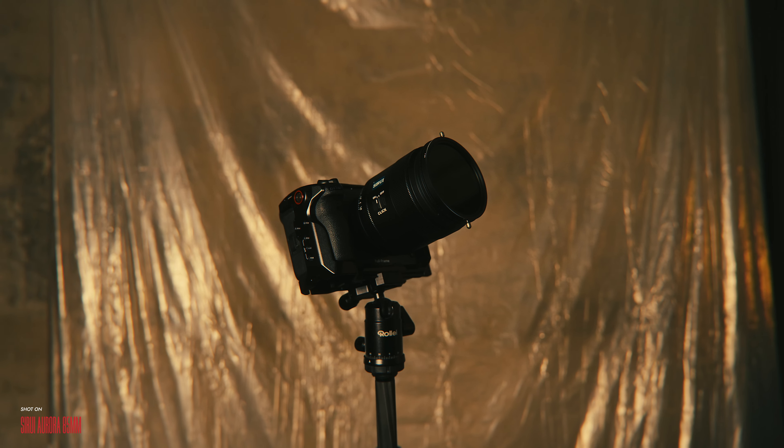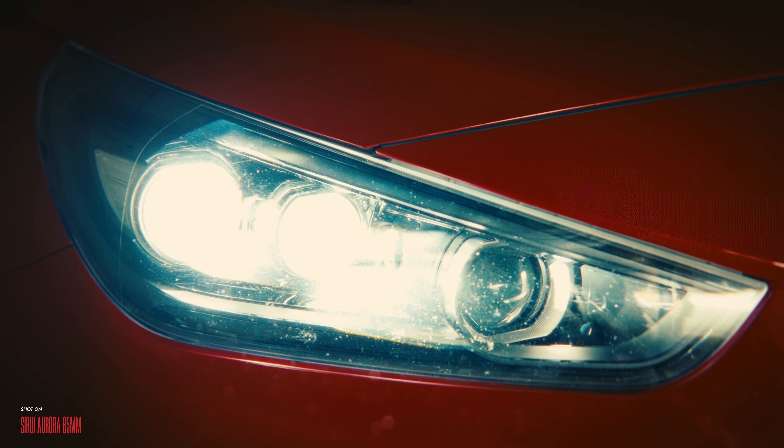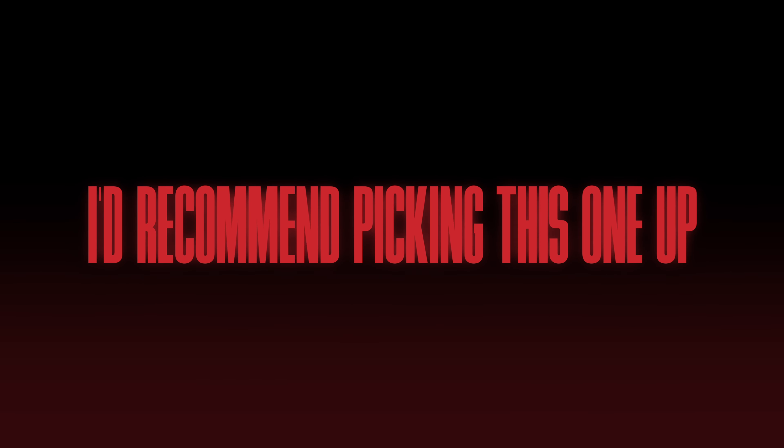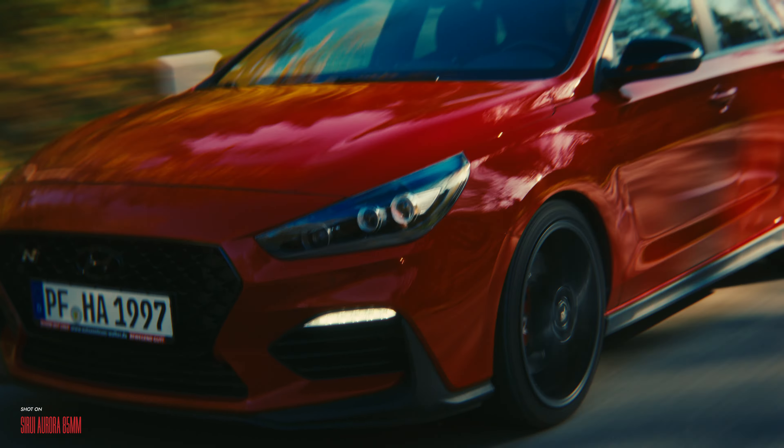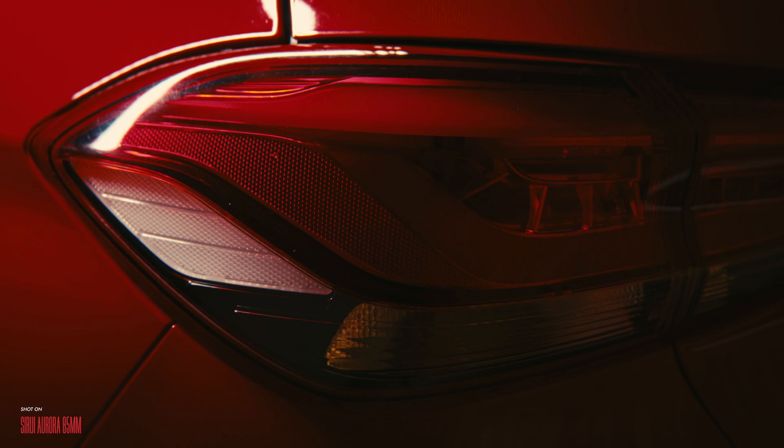So if — and only if — a portrait lens with some beautiful bokeh and a great price sounds interesting to you, I'd recommend picking this one up. I've included a short link to Surrey's official store in the description box. Feel free to use the discount code GLASS5 to save 5% on your purchase. And if you enjoyed this review, consider subscribing. Thank you.